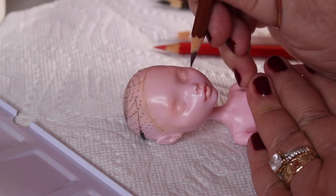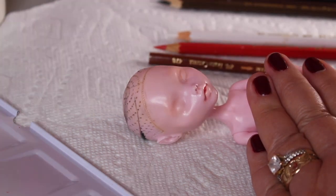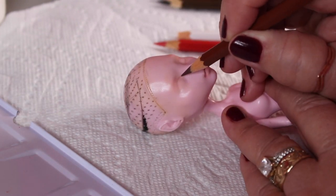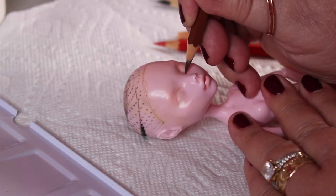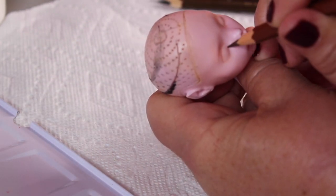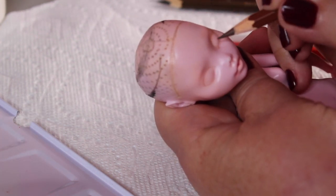I start out with a lighter brown watercolor pencil and I'm just sketching out the shape of the eyes and where I want everything to be so that they're symmetrical. Her eyes don't have a really special shape — just kind of a regular shape — so not really that difficult.